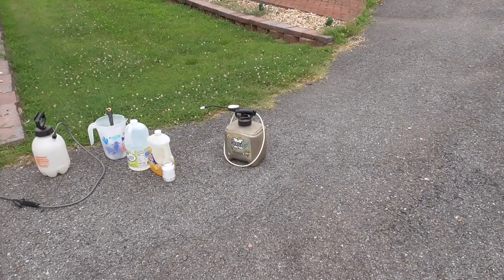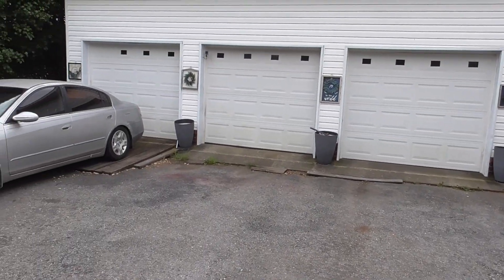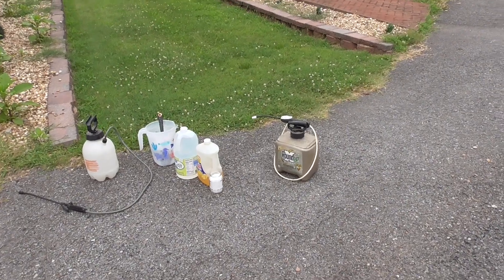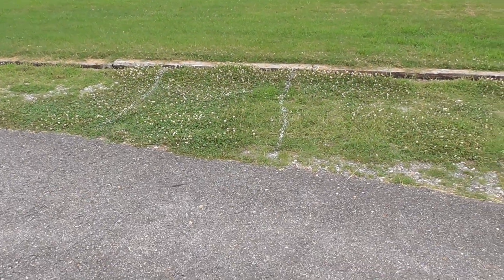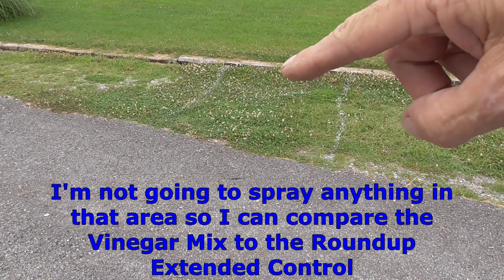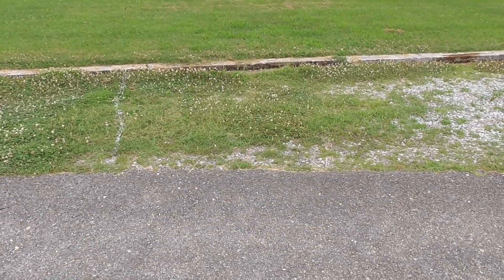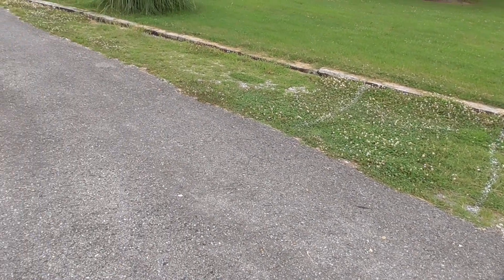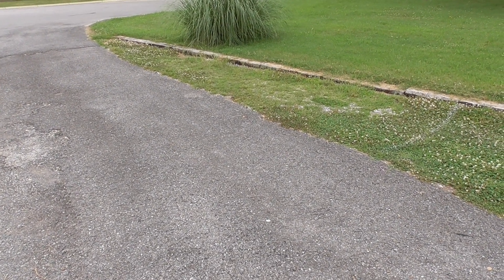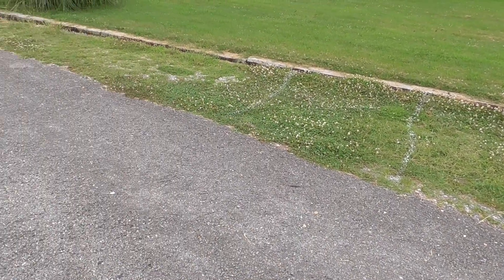I normally use this Roundup stuff and it works pretty good, but it's kind of expensive, so I wanted to see if a cheaper alternative would work. I've got a time-lapse camera set up on my garage over there. In the grass you can see there are two faint little lines — that's going to be my control area, so I'm not going to spray anything there. This side I'm going to spray the Roundup on, and that corner I'm going to spray the vinegar and salt and soapy bubble solution.